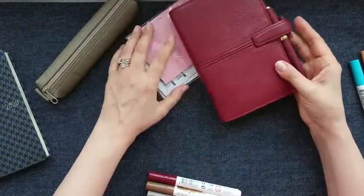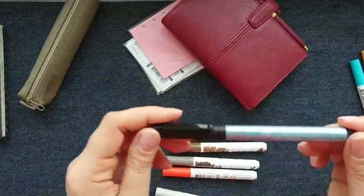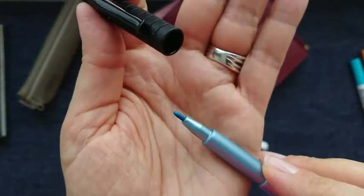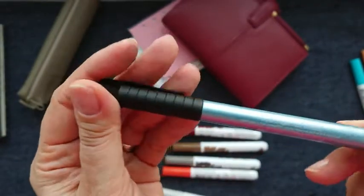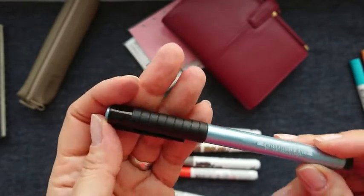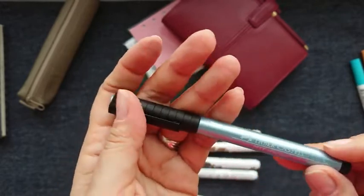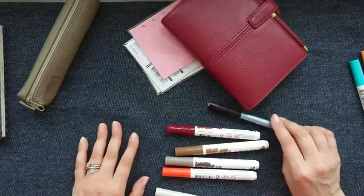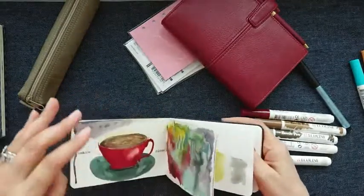I also bought this Faber-Castell Pitt Artist Pen — it's a kind of metallic color. I had this before and liked it a lot, but it ran out, so I decided to buy another one. Okay, so let's see — I have my swatch book here.